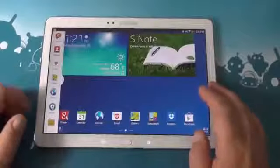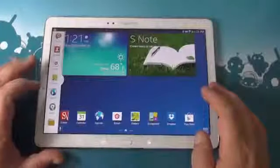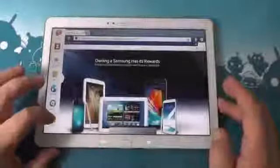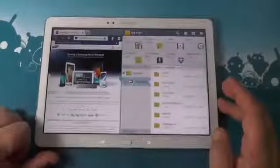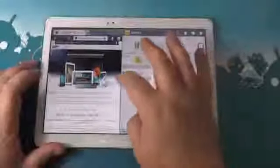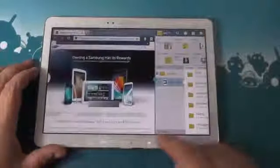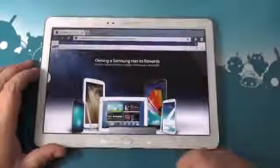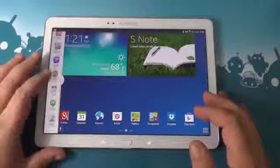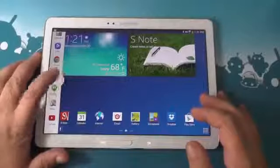We'll start with the multi-window. So if you have an S3, an S4, or one of the other Note devices, you're familiar with this. You select an application, it opens, and you can open more than one window at a time. Now I have the file browser and the Samsung web browser open. You can adjust the sizes. Hit the back button and the most recent one will close; hit it again and the first one will close. Any application that supports this is installed in this tray when you install it, so that's a good thing.